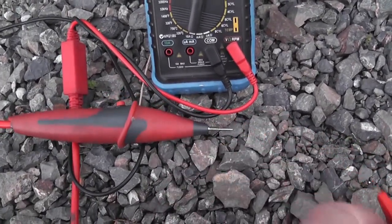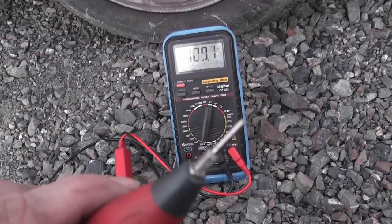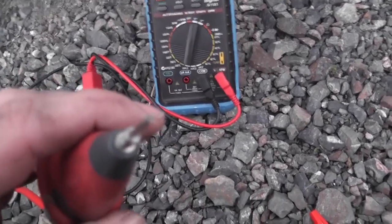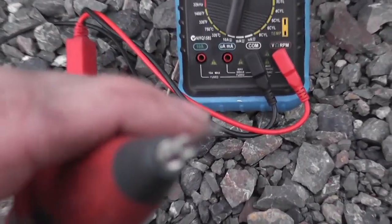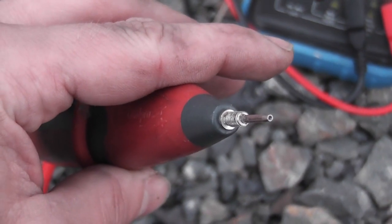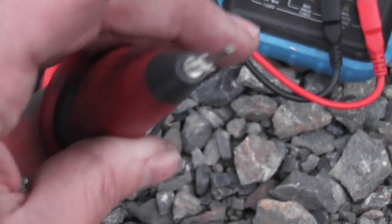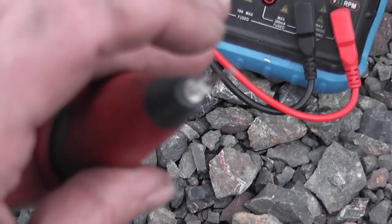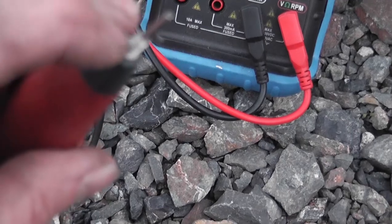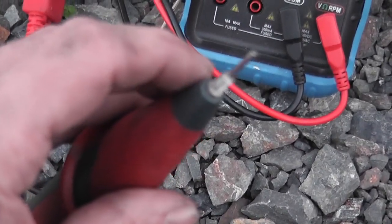Thought I'd show you some bonus material. You have these people saying it's hard to connect. The tip is a non-piercing tip — it's got this special tip so you're not puncturing through a wire. And you can screw on an adapter if you wanted to.